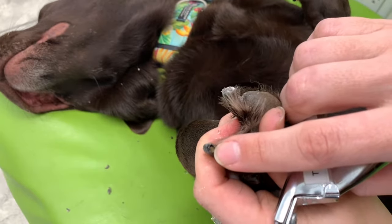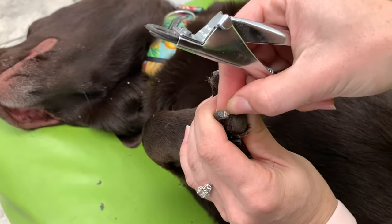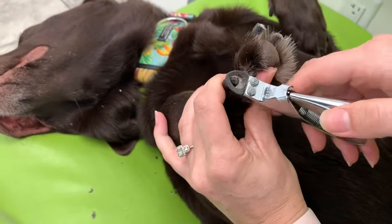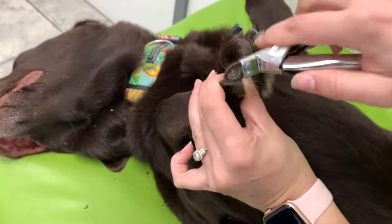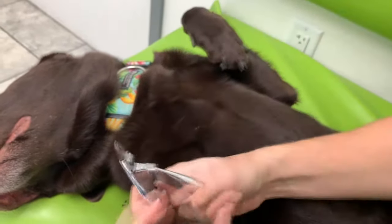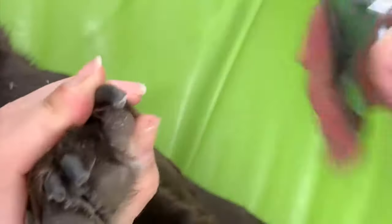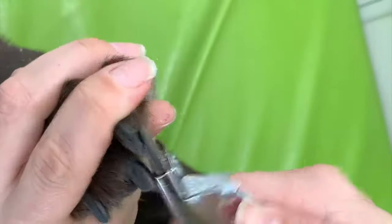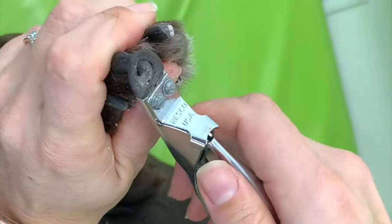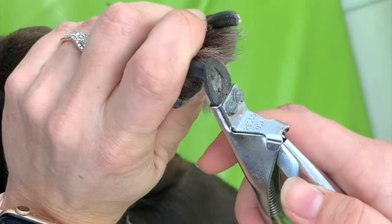You can see that the quick is down deep in there, so I'm going to go ahead and take a little off the bottom on this one. Then I'm going to go ahead and take the next one. The hard outside of the nail is a lot harder, so I can push it down here to cut that nail.